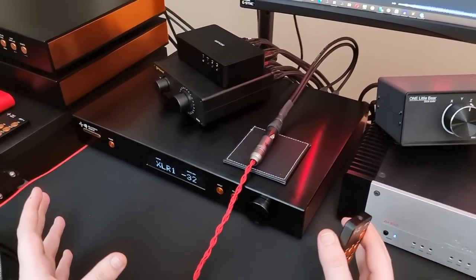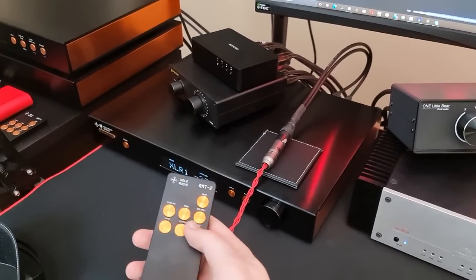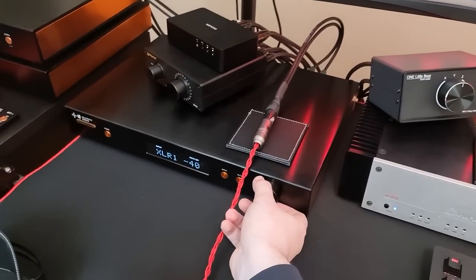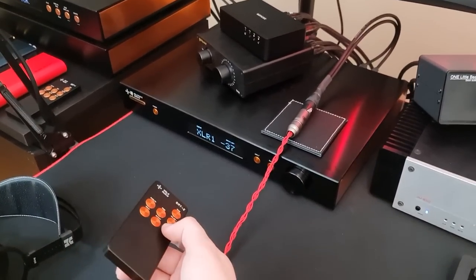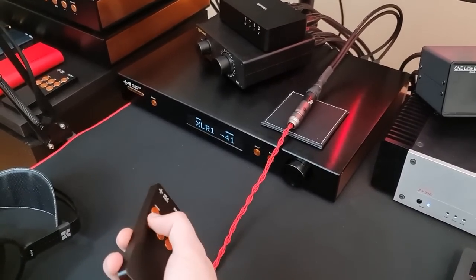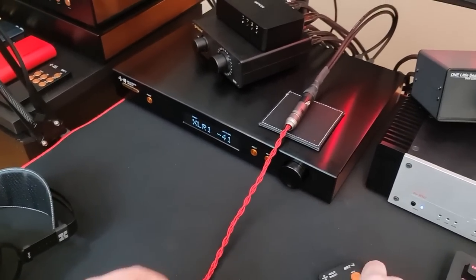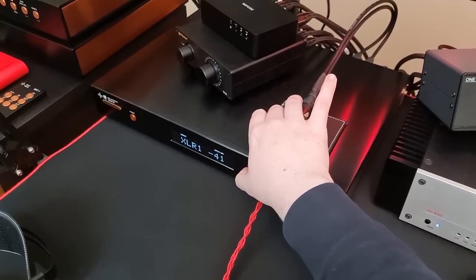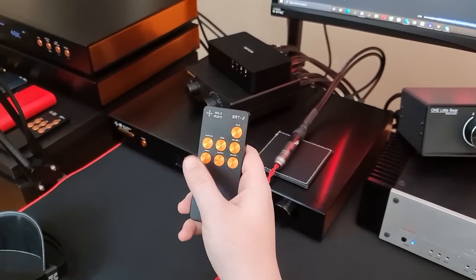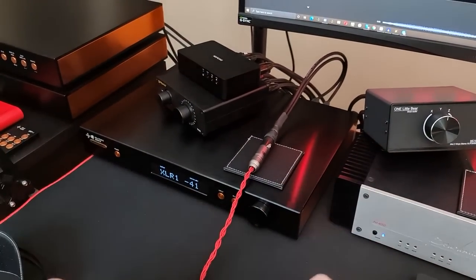I can't find anything to criticize — this product is fantastic. The only thing I could maybe nitpick is the remote responsiveness. You can hold the buttons to change volume, or use the knob quickly. But if you press really fast, it doesn't quite register, and the same for input switching — it takes a moment. On the buttons on the actual chassis itself, it's not an issue. I just wish the remote was a little bit more responsive for fast button presses. That's it, though.